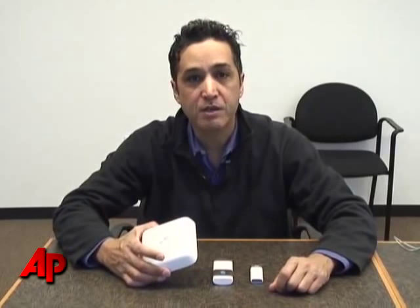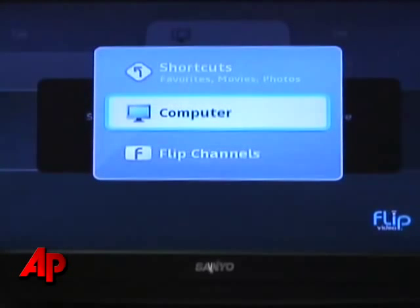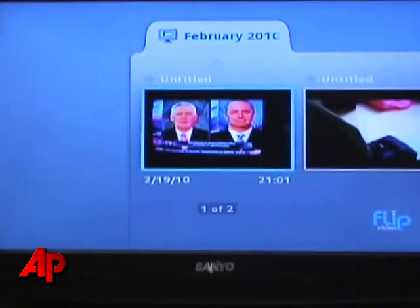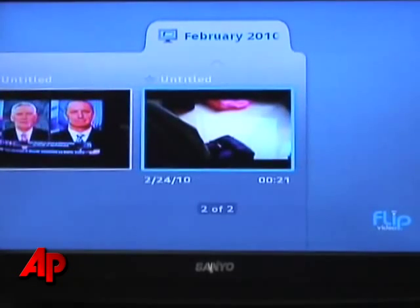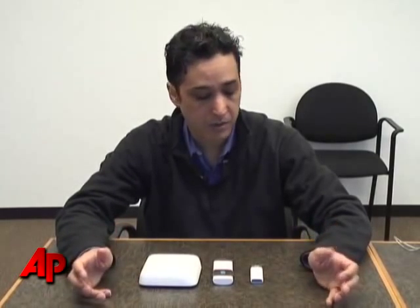What FlipShare TV does is enable you to view digital video files that reside on your computer hard drive on your television. You can watch the files that exist on your computer on your TV in another room, or in the same room if you have a laptop sitting with you. And it's done wirelessly, and this is how it works.